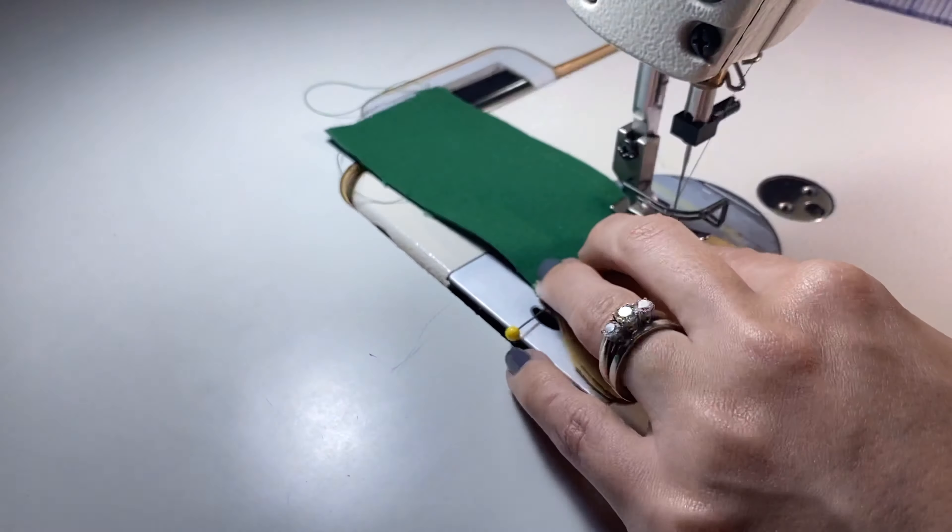Go ahead and stitch at a quarter inch seam allowance all the way around. Make sure that you leave the top open because that's where we're going to be inserting our polyfill stuffing. After you've gotten the hand sewn, you're going to want to clip in certain places to make sure that the hand will turn. You're also going to want to add a few little triangular clips around the curve of the thumb and the rest of the hand — this is going to make turning it right side out a lot easier. Just make sure you don't cut across the stitching you've just done.